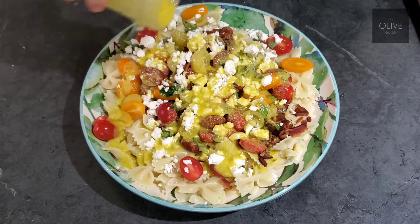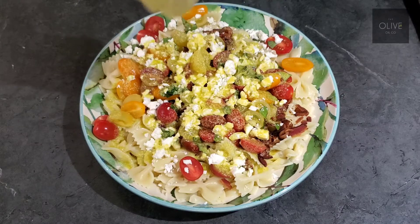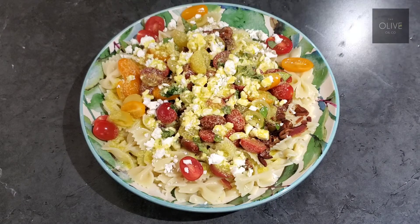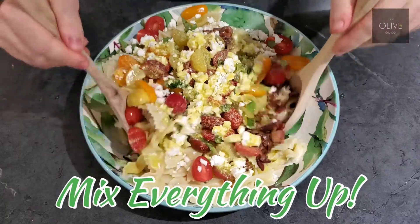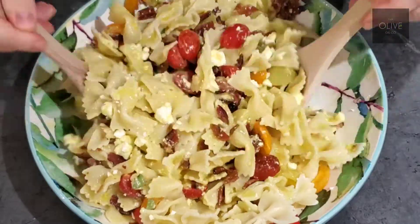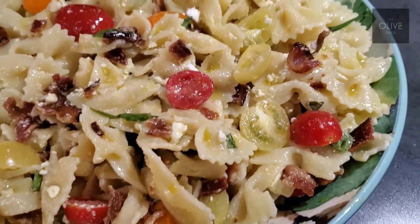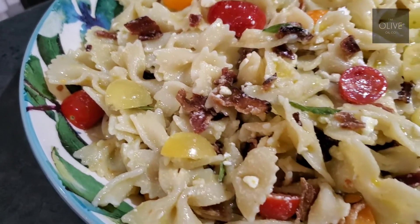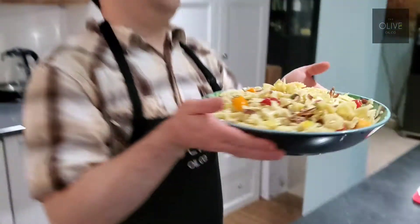Then we're just going to pour our dressing right over the top. It's still got a nice beautiful green color from the olive oil, and you get that nice saltiness from the parmigiano-reggiano. We're going to take our spoons and mix it all up. Oh my gosh, this salad smells amazing — usually you don't hear someone say that a salad smells amazing, but this does. In fact, this whole bowl is mine.